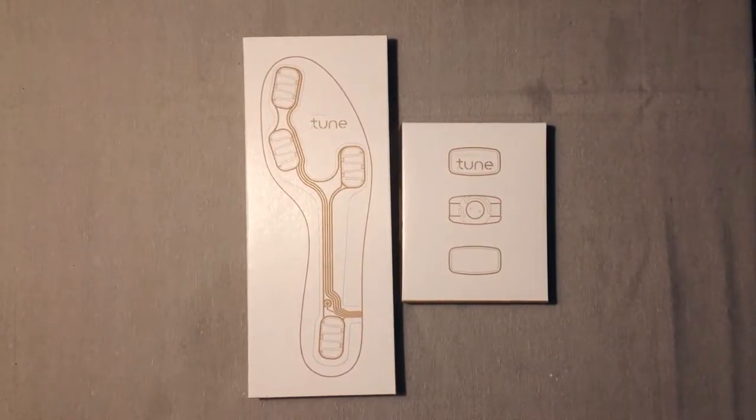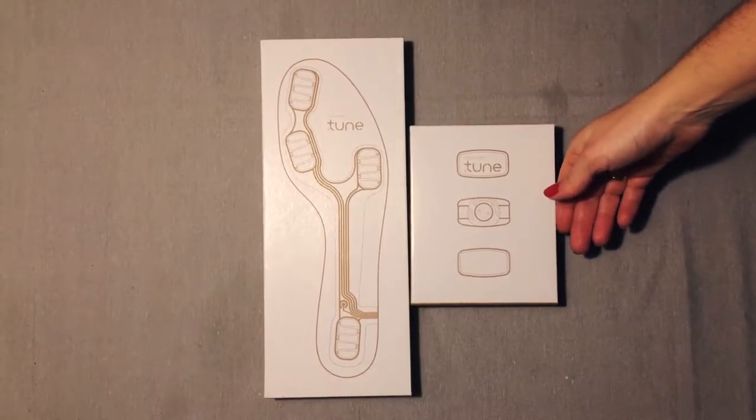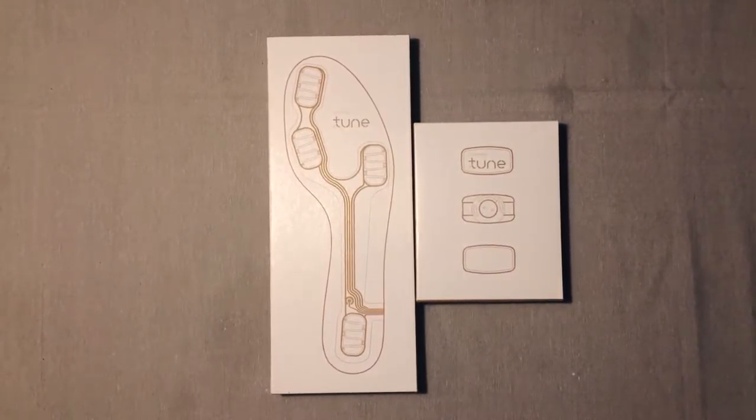Hi everybody, this is Tune. Tune is the most innovative wearable designed by Kinematics, a Portuguese startup.